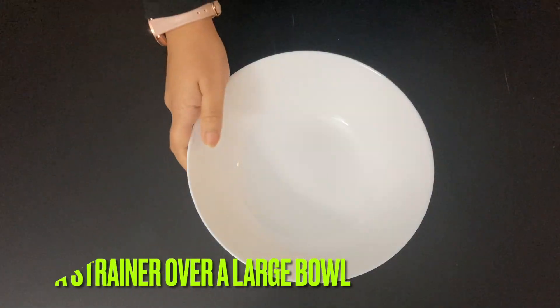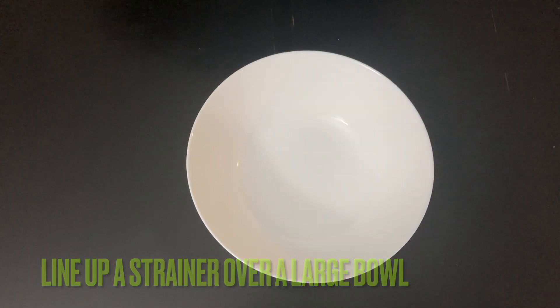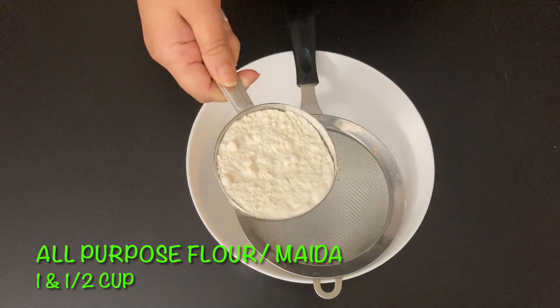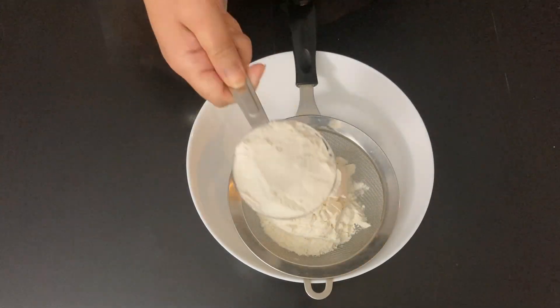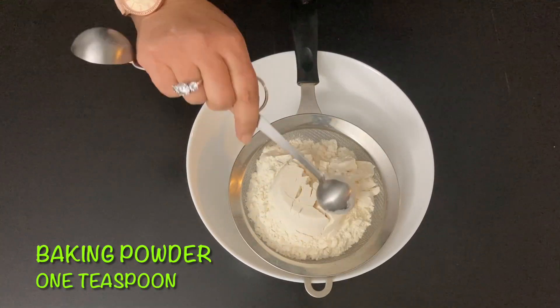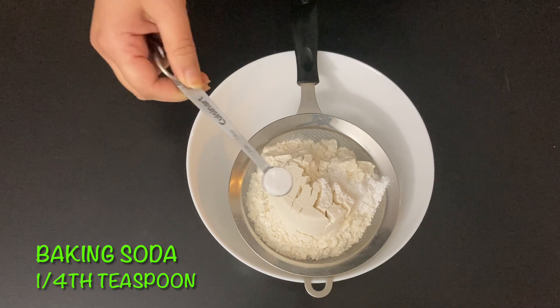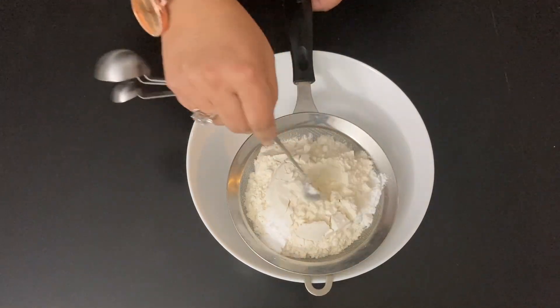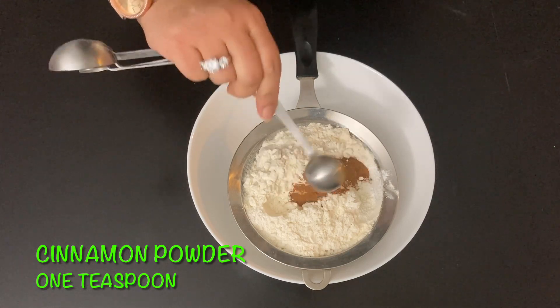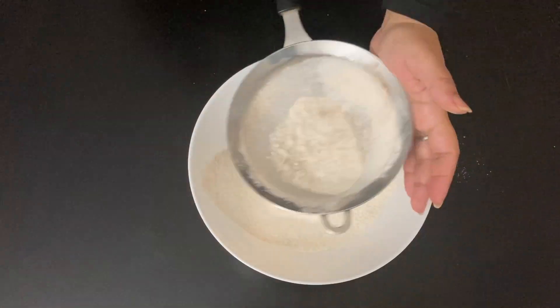Get the dry ingredients ready for the cake mix, for which line up a strainer over a large bowl. Add ½ cup of all purpose flour or maida, 1 teaspoon of baking powder, ¼ teaspoon of baking soda, and 1 teaspoon of cinnamon powder, then sift all the dry ingredients really well.